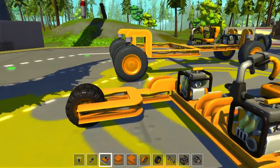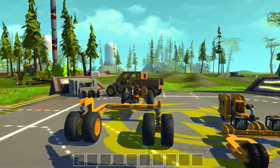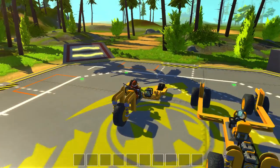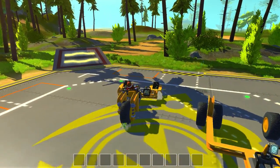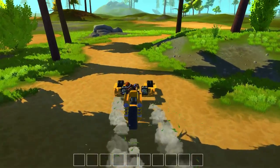They both have this split front end. I was kind of trying to make something like a pod racer from Star Wars, but it just didn't turn out quite right, so this is what I made. This one is front-wheel drive.